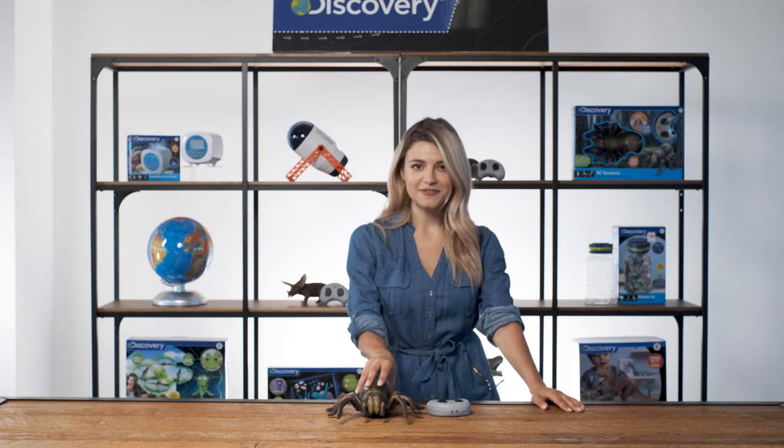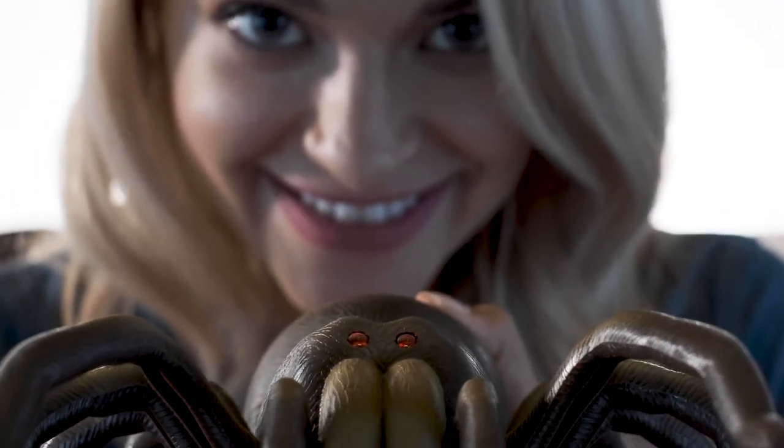Did you know tarantulas hunt for prey at night? This spider features LED eyes that glow red when switched on. Sounds like a really good prank in the dark.